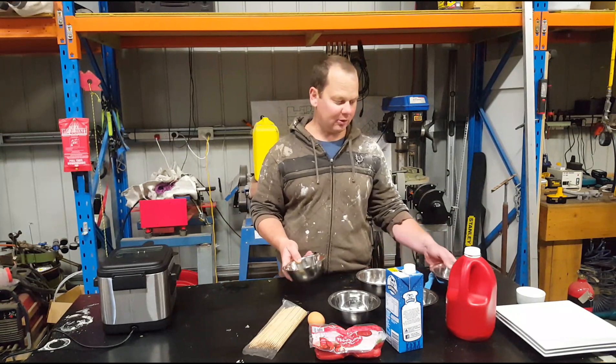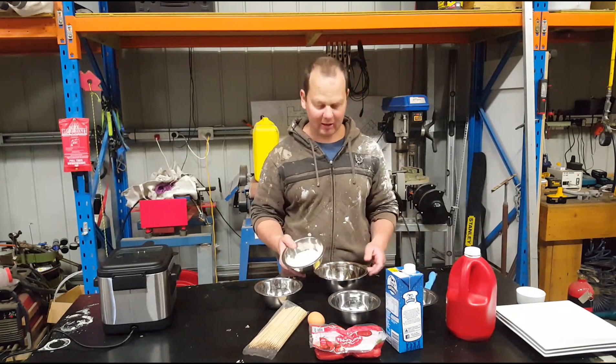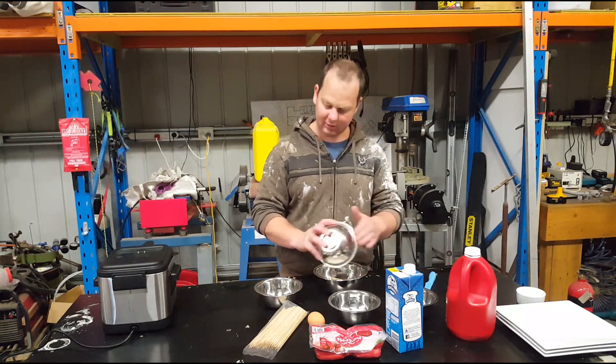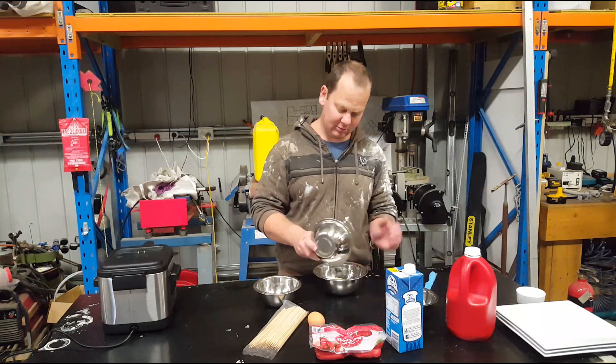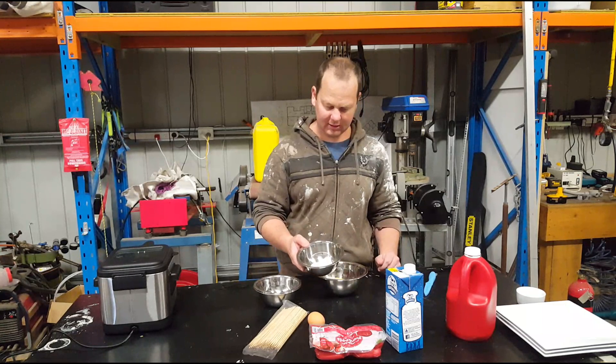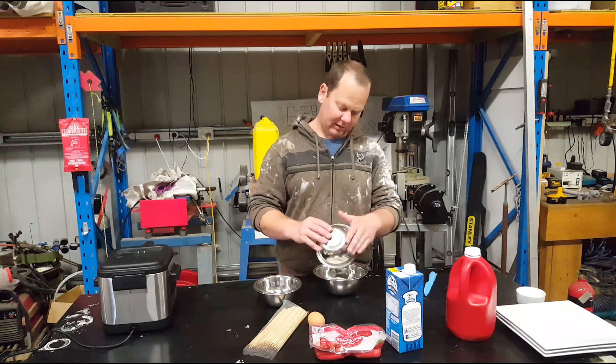We've got half a cup of cornmeal, dump that in there. We've got half a cup of plain flour, that can go in too. We've got two tablespoons of white sugar. Then we've got a quarter of a teaspoon of salt and two teaspoons of baking soda.